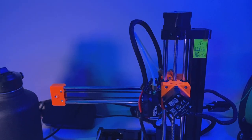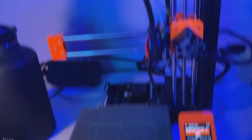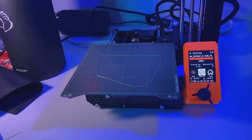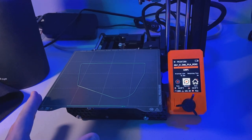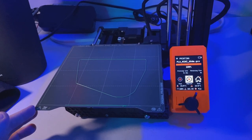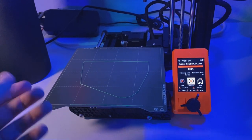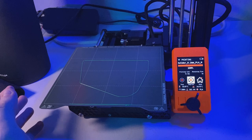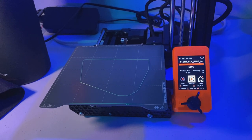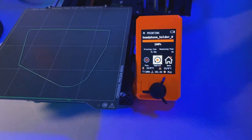Or I might even put it on the shelf here for easy access. There we go. The Prusa Mini Plus 3D Printer — if you're going to get a 3D printer, I highly recommend you get one of these Prusas. They're just so reliable. It's one of the few printers that actually works right out of the box once you set it up. There's no hours of tinkering, no messing around with bed leveling — it's super simple. And the software is very polished as well.